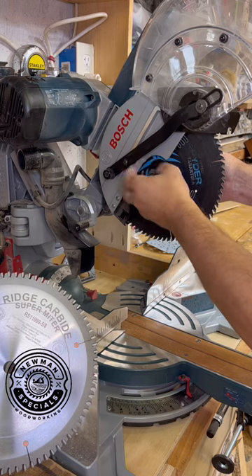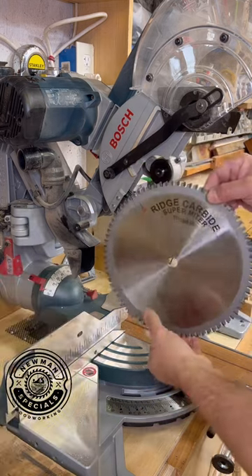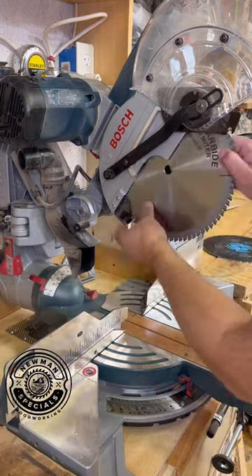I'm using the Allen wrench that comes with the machine, which really helps, and I got this great blade from Ridge Carbide and I'm very excited to try it.